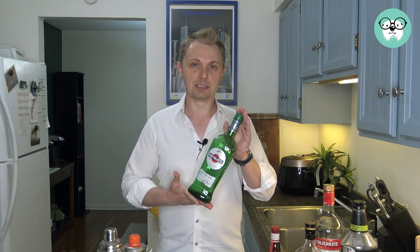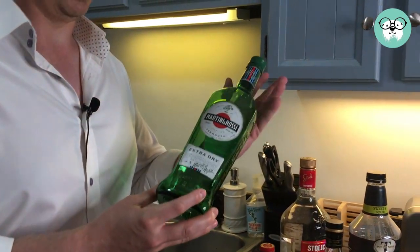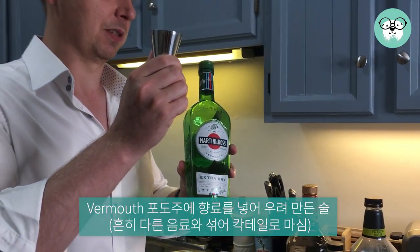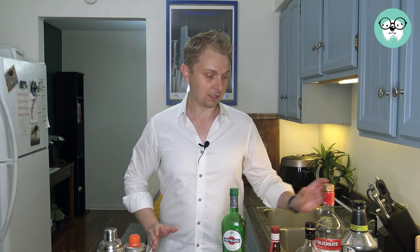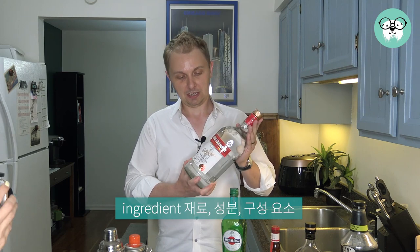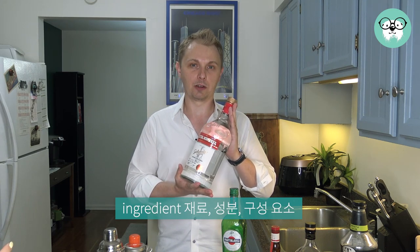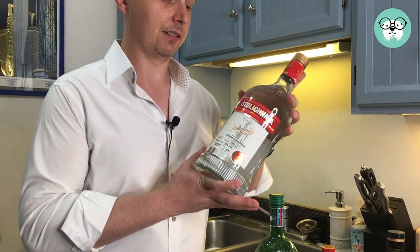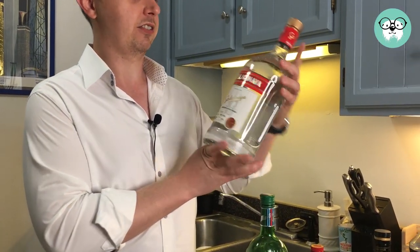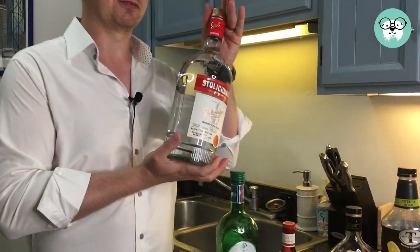And it's actually a very easy cocktail to make. All we need first is some Martini and Rossi — this is a dry, extra dry vermouth — and we only need approximately one shot of this. And then we need the most important ingredient: vodka. I like to use real Russian vodka. I think it's a smoother drink if you use this Stolichnaya type of Russian vodka.